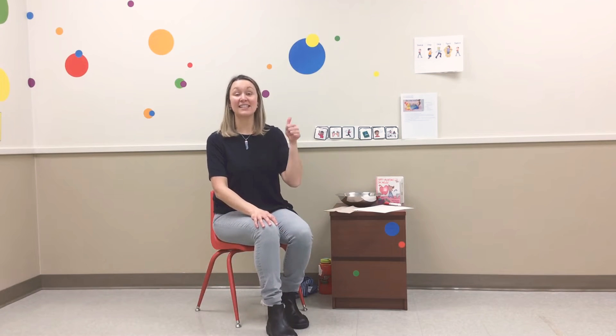Let's start off with Daddy finger, Daddy finger, where are you? Here I am, here I am. How do you do?